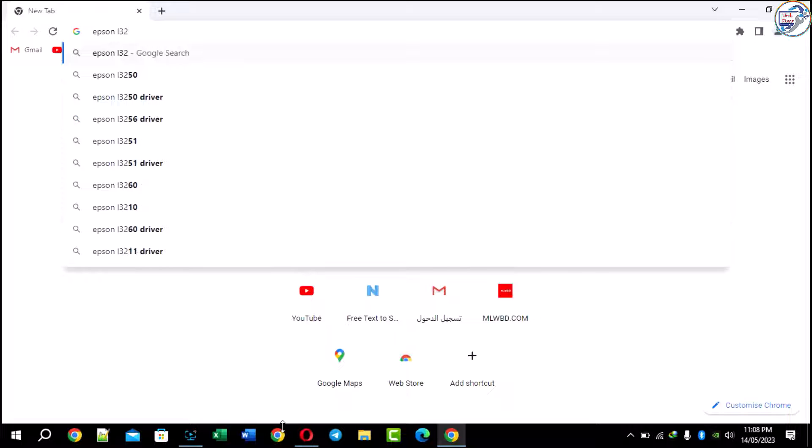Open a web browser on your computer and go to the search bar, type Epson L3260 and press Enter.